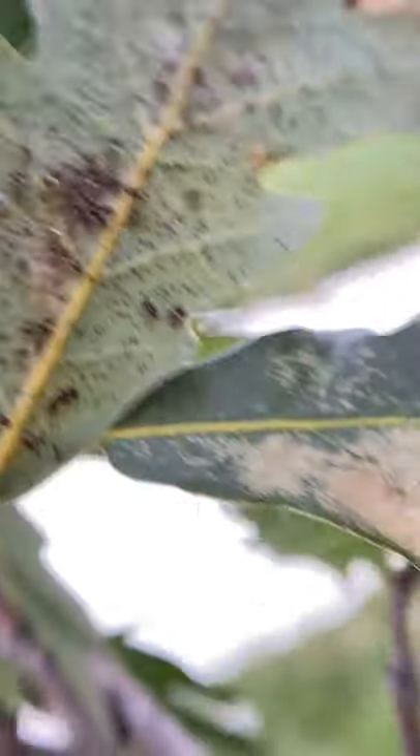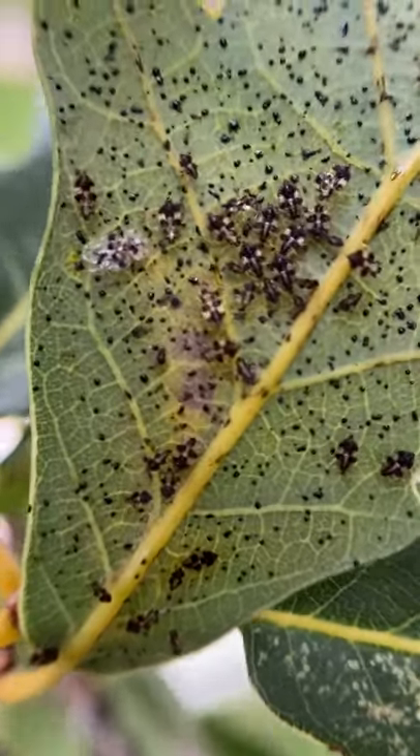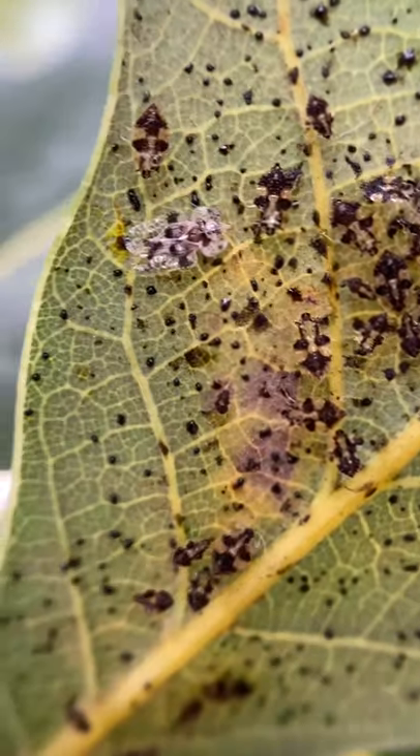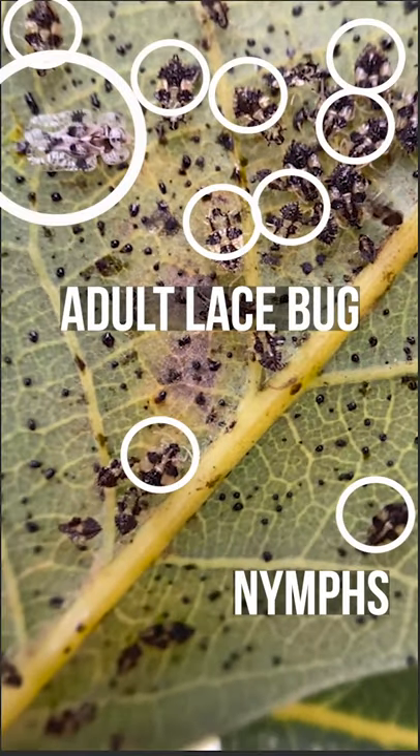What we're seeing here are a lot of lace bugs. The one there with a little white coloration is an adult lace bug, surrounded by a lot of nymphs. And all those little black dots are their frass.